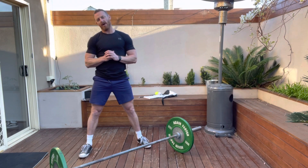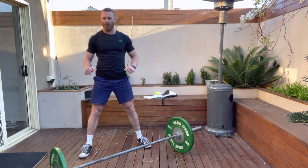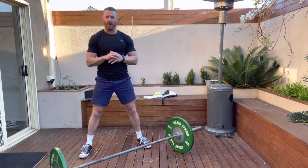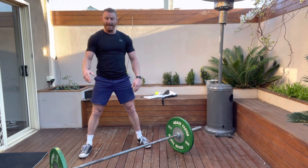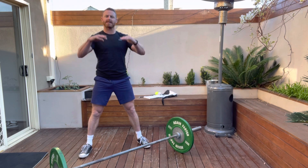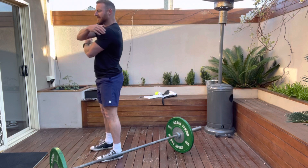Just going to take a quick look at the wide grip row. The reason why I like to use the wide grip row every so often is, number one, you don't need as much weight — you can keep the weight quite low — and it targets the upper back, the rear delts, the trapezius, the upper lats.